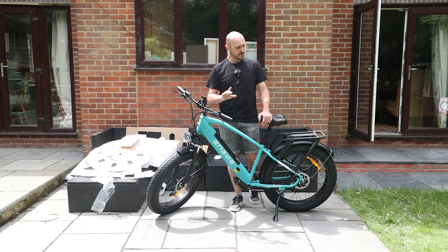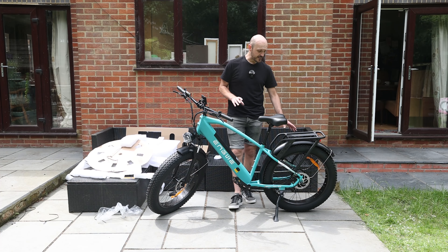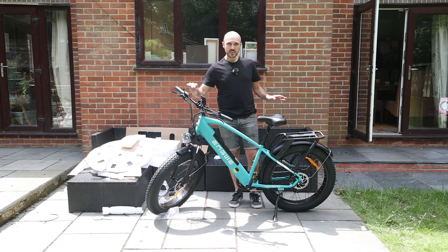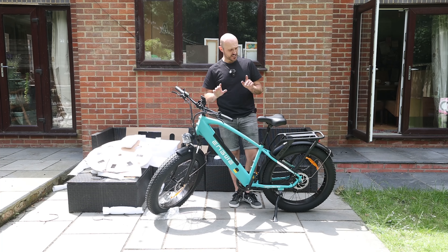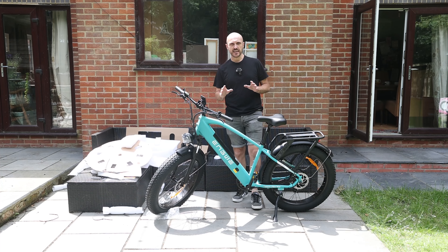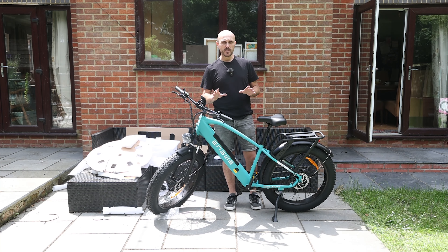It is running a 1x7 gear setup with an entry level Tourney rear derailleur at the back, using a 48 tooth chainring at the front and an 11 to 28 cassette at the back. The cassette and chainring matched with the motor on this thing means you'll be flying up everything but the most severe hills.